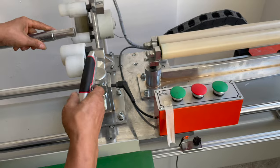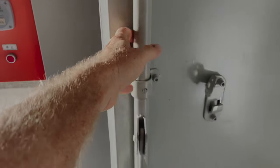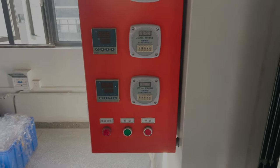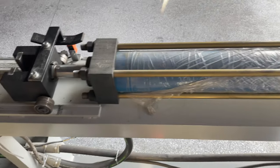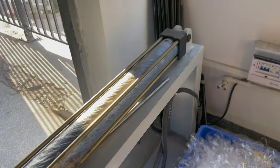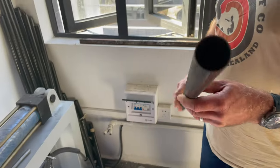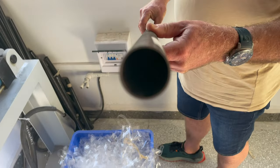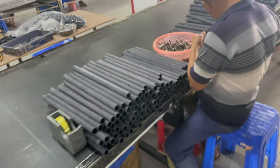After wrapping, it's put in an oven where it's cured. The pre-pregnated material already has resin in it, which is activated by heat — once it's heated up it cures the material. After it's cured and dried, this machine uses pneumatic pressure to pull out the steel mandrel, leaving you with the hollow shaft. This is a finished shaft right here — a round fiberglass shaft.